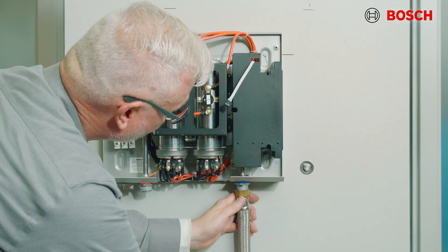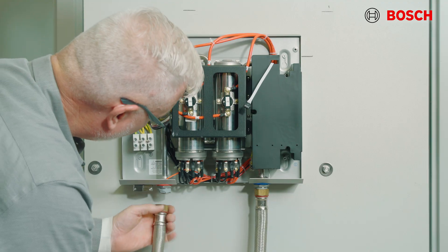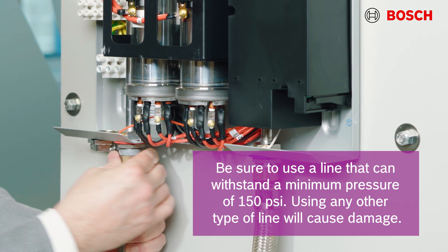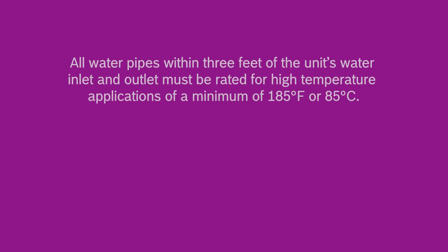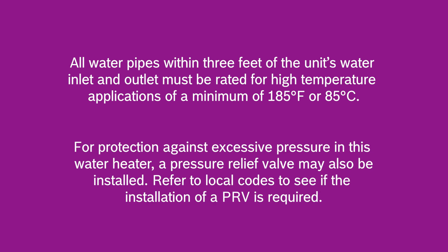Connect the water inlet line to the entry point of the water heater on the right side, and connect the outlet line to the hot water on the left side. Remember to use a line that can withstand a minimum of 150 psi, as the unit is rated to 150 psi. Any water lines within three feet of the unit must be rated to a minimum of 185 degrees Fahrenheit. For protection against excessive pressure in this water heater, a pressure relief valve may also be installed. Refer to your local codes to determine if that relief valve is required.